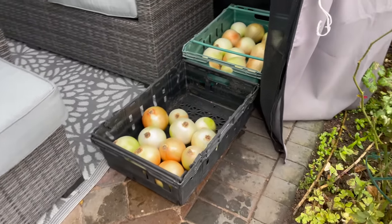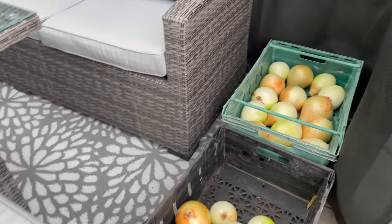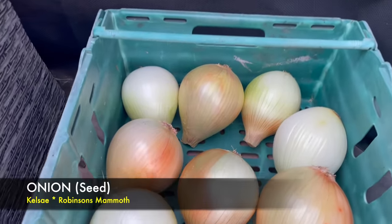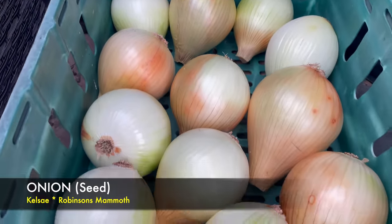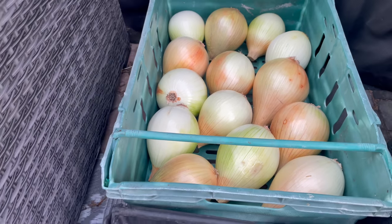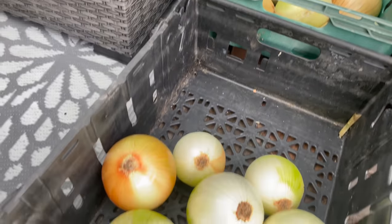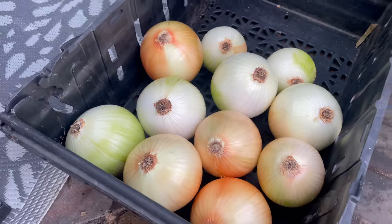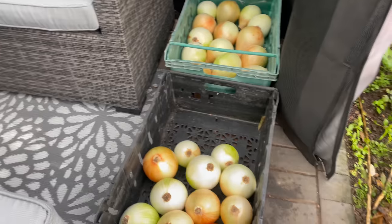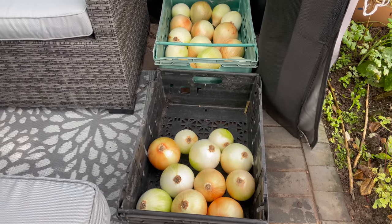We've been treated to quite a few rain showers today, some heavy, but I've managed to get the onions done. These are the big ones — you can see some of them have dressed quite nicely, all pointing downwards to get that last drop of moisture out of the neck. The trays all stack on top of each other and I've got some smaller trays with the other onions in.